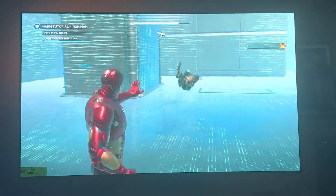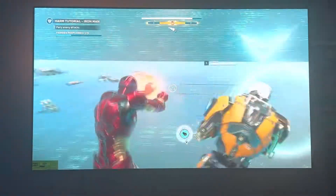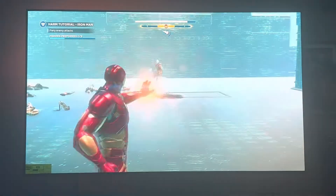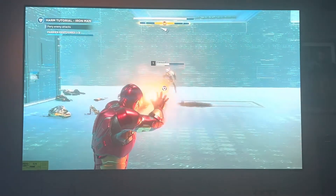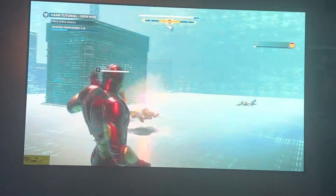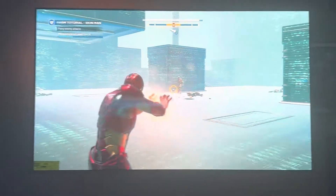Oh, wow. And this is the LGC monitor. Got the Avengers going on the Xbox Series X on the LGC one. And the Bose 900 with the dual subs and the receiver sounds in Dolby Atmos.